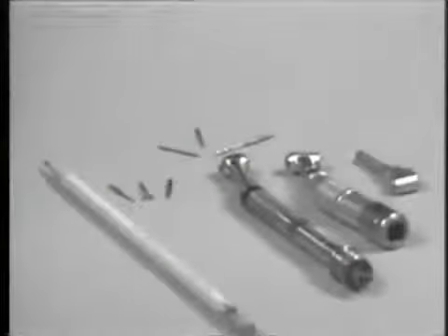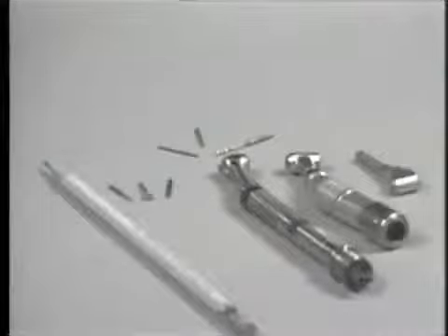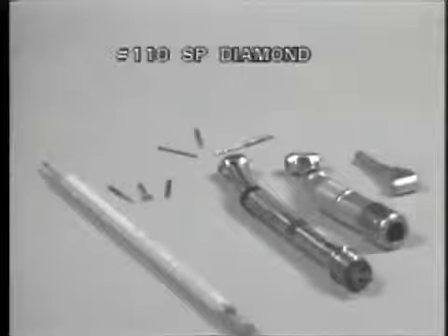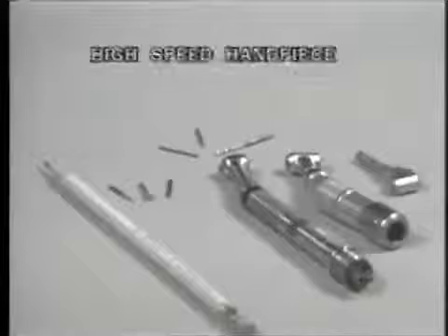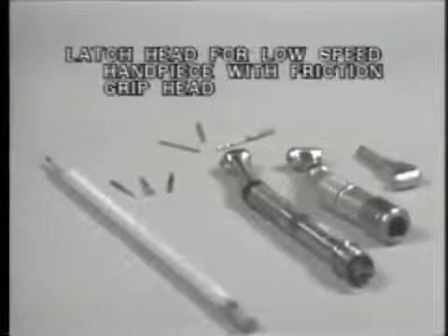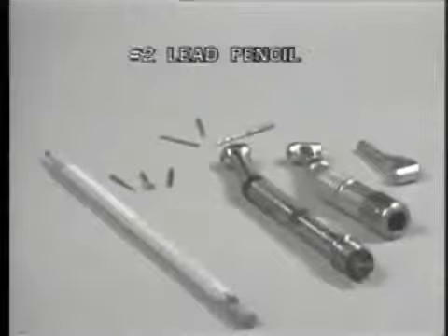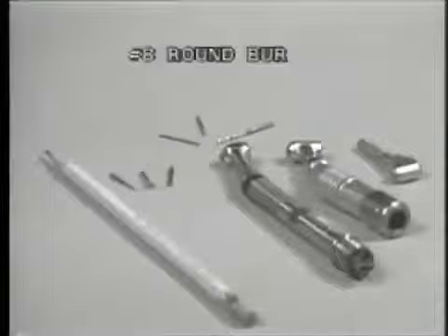The materials required for the initial reduction and preparation of the overdenture abutment are: a number 700 tapered fissure burr, a 110 SP diamond, brass shank tapered finishing burr, a high-speed handpiece, a low-speed handpiece, a latch head for the low-speed handpiece with friction grip head, a number 2 lead pencil, a Parapost endodontic post system, and a number 8 round burr.